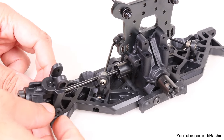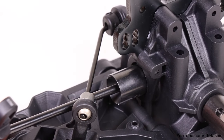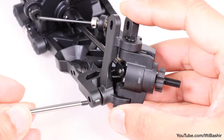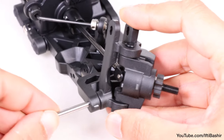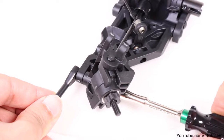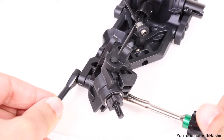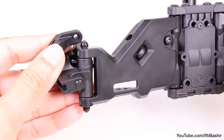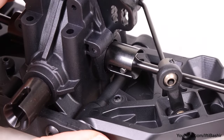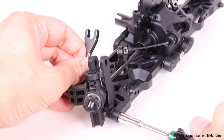Now we're ready to get these installed onto the front assembly. With the first in place on the suspension arm, taking care to ensure the dog bone is correctly positioned within the differential cup, insert a spindle carrier hinge pin into the side of the arm and through the spindle carrier. Just like the rear, secure into place with an M3 lock nut on either side. Repeat the entire process on the opposite arm and secure into place with the final set of lock nuts.